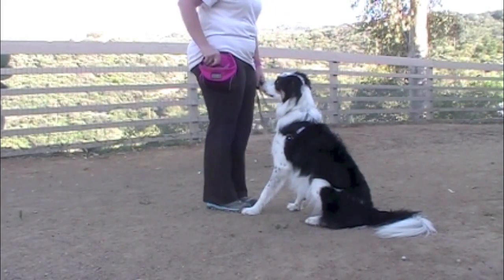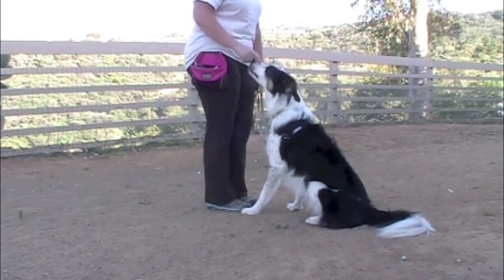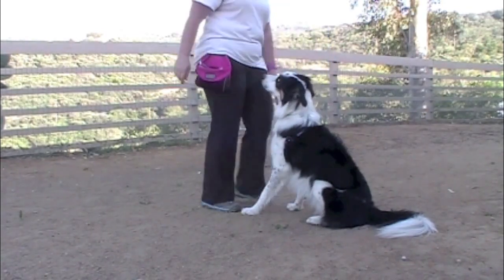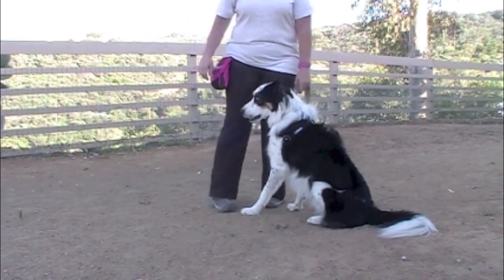Start training this behavior with your dog on leash. Step in front of your dog, click and treat. This way the dog does not view you stepping in front of him as a punishment, as you being intimidating or forceful.